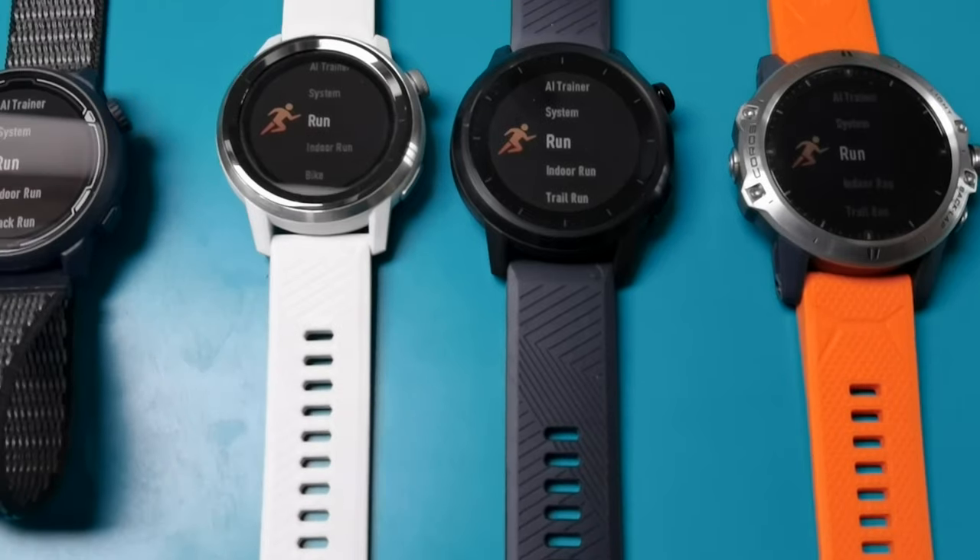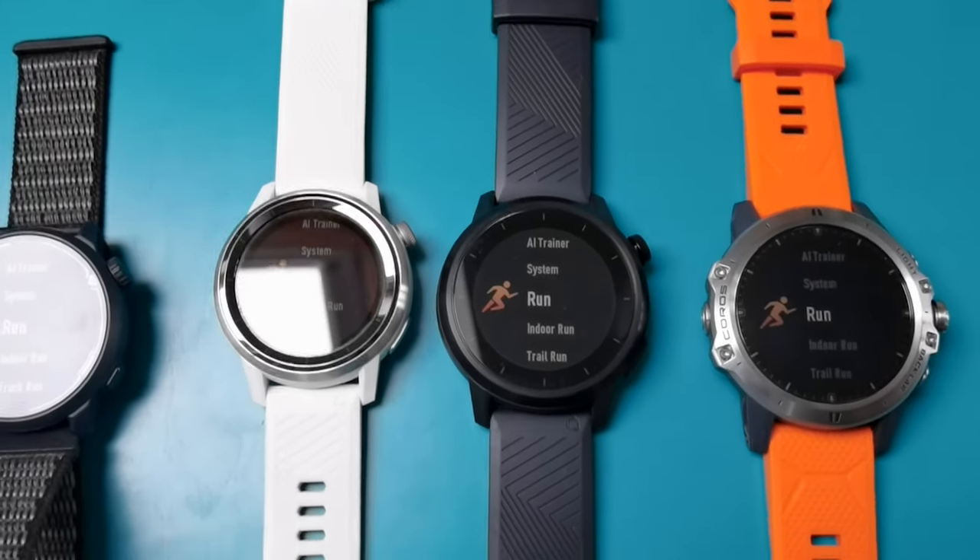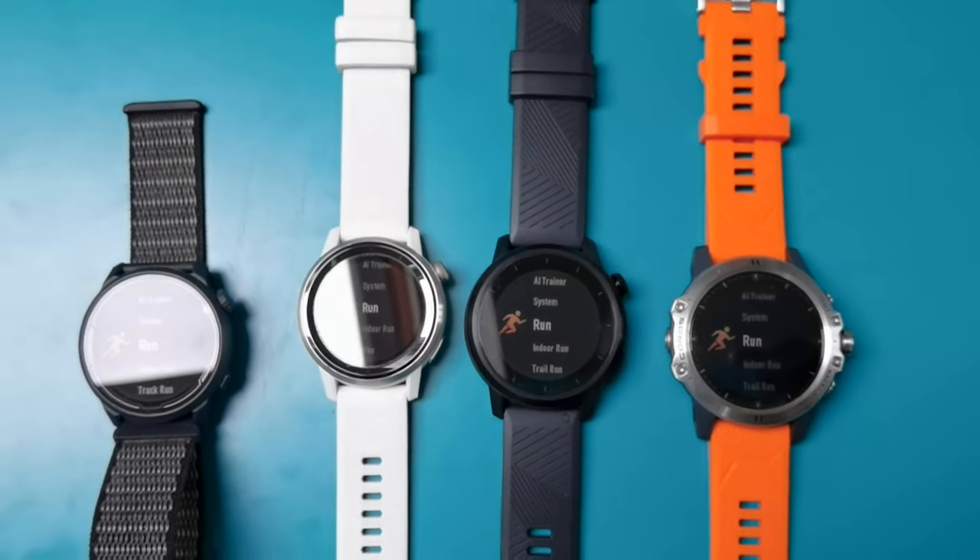So over the coming months we're going to be pulling together a series of deep dive videos into all the features that Coros watches have, to help you get a better understanding of how they can work and help your running. Some of those features you may already know about, some of them are still in the works. What this partnership also means is that we'll have brilliant access to the Coros team, and early access to some of the new features and hopefully some of the new hardware too.